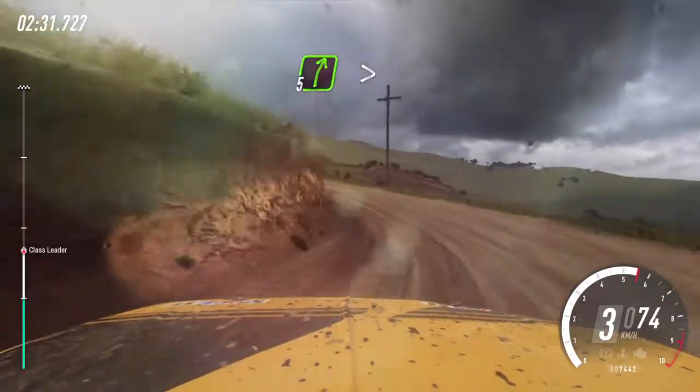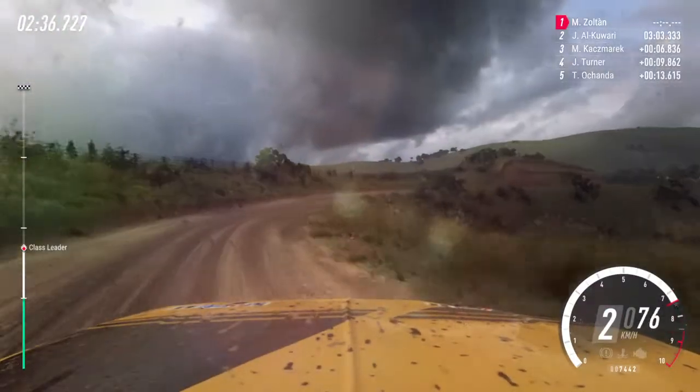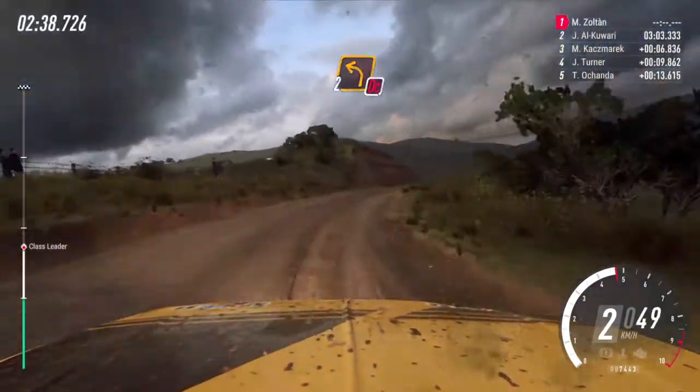Into 5 right long, tightens 3. 50. Into don't cut, 2 left, 30.